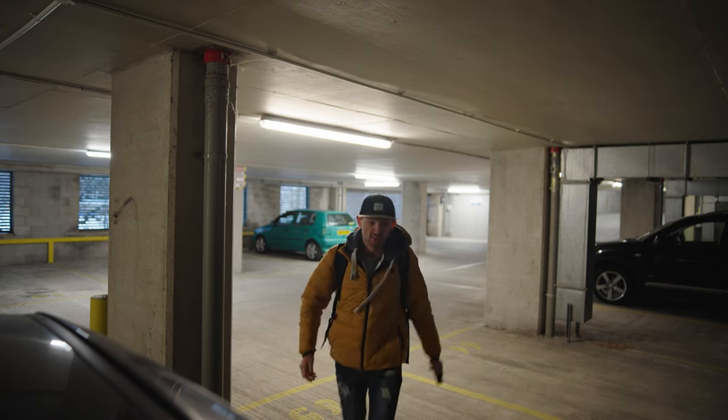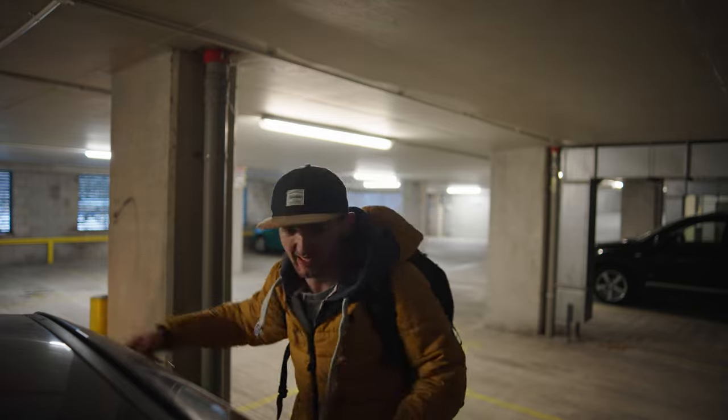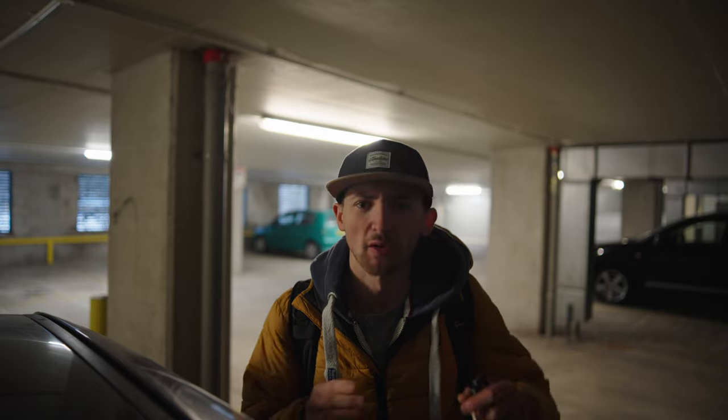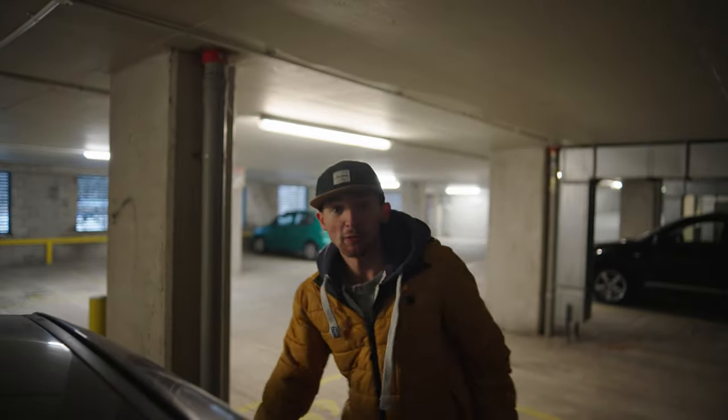Good morning. It is the day of the shoot. There have been some developments — one of which is the car we're going to be shooting. I don't know if I've put it in the title yet, so I'm just going to keep it secret. But let's just say it's an Italian supercar. Let's hit the road.